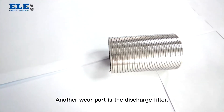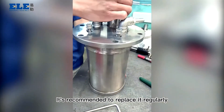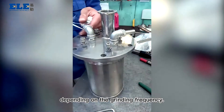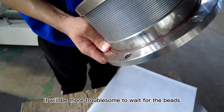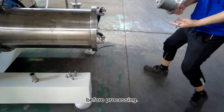Another wear part is the discharge filter. It's recommended to replace it regularly, about every 10 to 15 months depending on the grinding frequency. Don't wait for the base to leak before replacing it — otherwise, it will be more troublesome to wait for the base to leak into the material before processing.